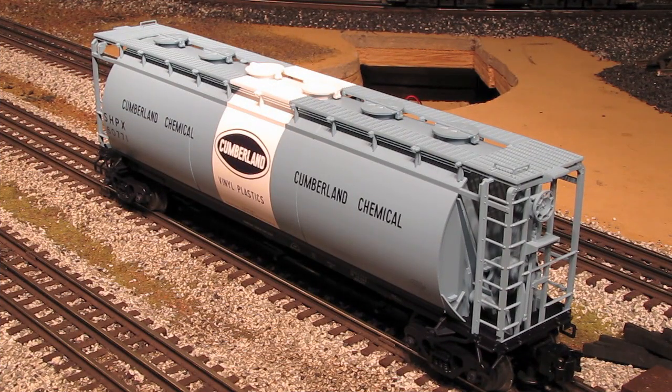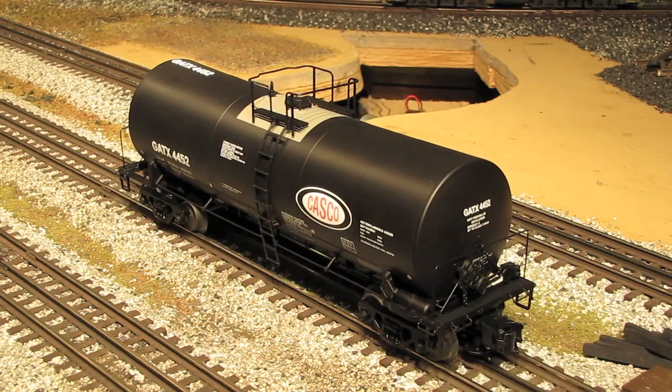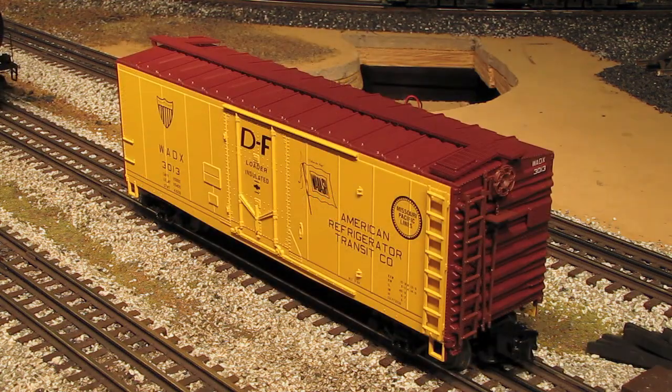The first car will be this beautiful Cumberland Chemical three-bay cylindrical hopper from Atlas's Master product line. The second car, also from Atlas's Master product line, will be this Casco 17,600-gallon corn syrup tank car. And then finally, I'll be showing you this American Refrigerator Transit Company 40-foot plug-door boxcar from Atlas's Trainman product line.